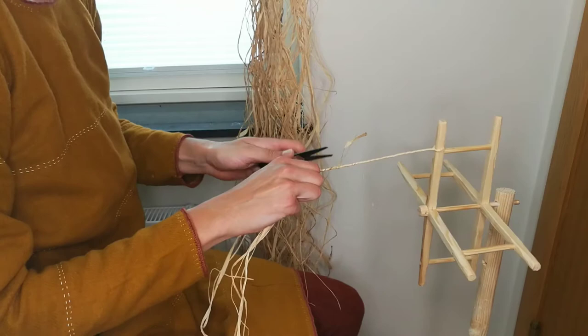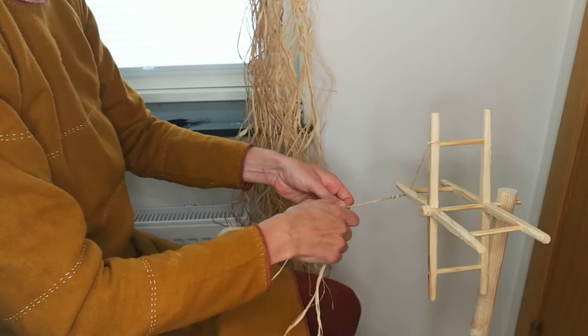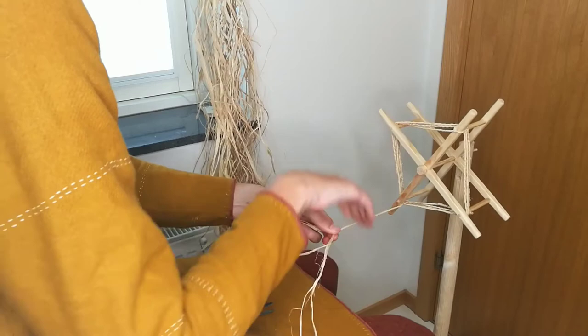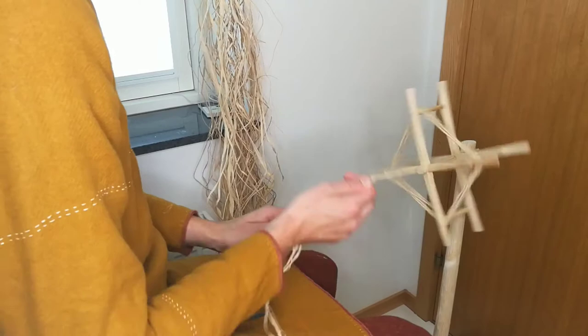Ends of fibers sticking out are trimmed. When we have spun a bit, we can wind it onto the reel and continue spinning. I spin it hard and it should just about want to twist back on itself. The amount of twist is not critical at this stage, as we will adjust it later.